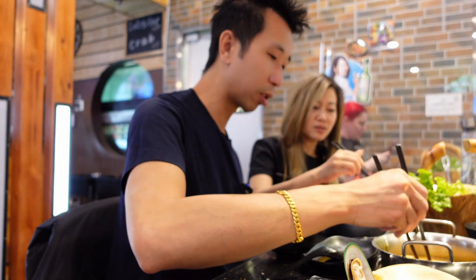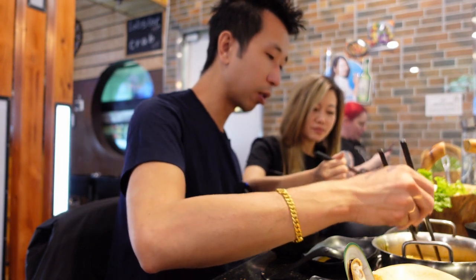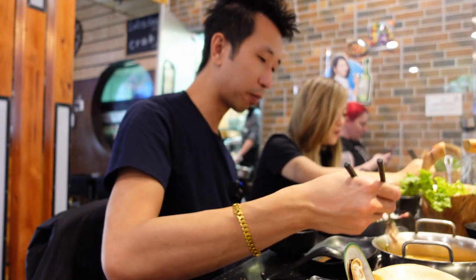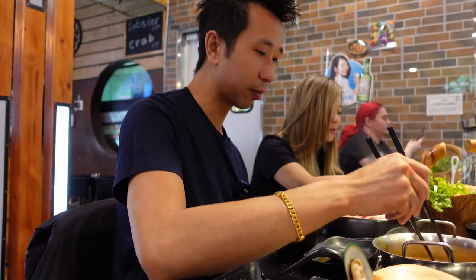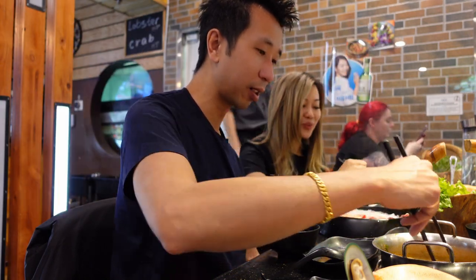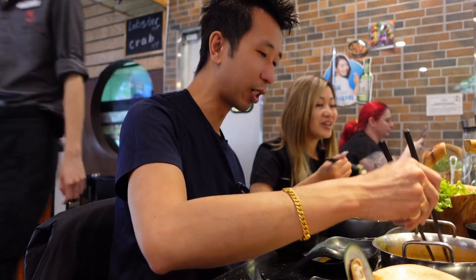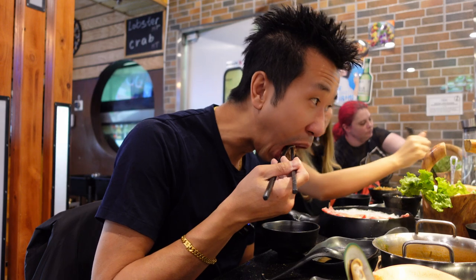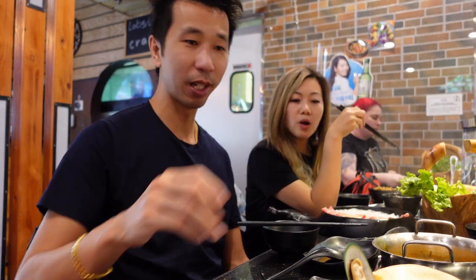I like the sweetness of the beef by itself — let me have it with less egg. Oh, that's the good stuff. One piece — you can't even taste anything, it just melts so quickly. It just melted. Let's try two pieces together — so good!